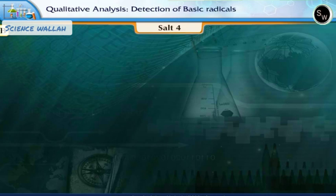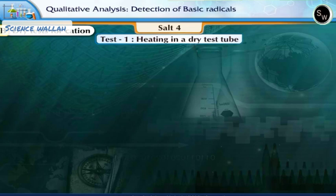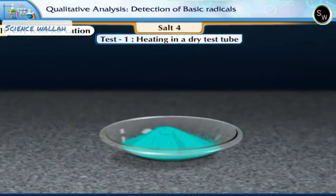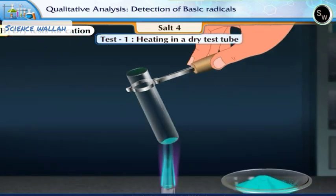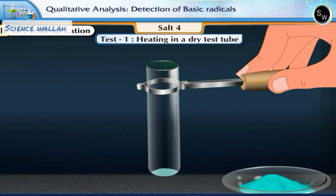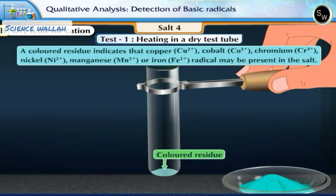Let us now perform the dry test for cations. Test 1: Heating in a dry test tube. Take a small quantity of the given salt in a dry test tube and heat it. Observe the changes taking place. There is a colored residue at the bottom of the test tube. The colored residue indicates that copper, cobalt, chromium, nickel, manganese or iron radical may be present in the salt.